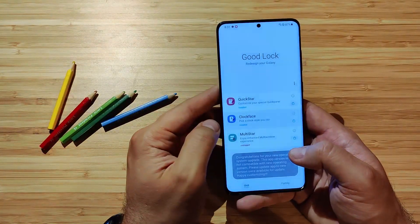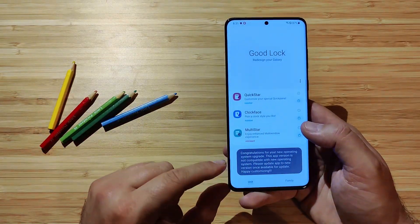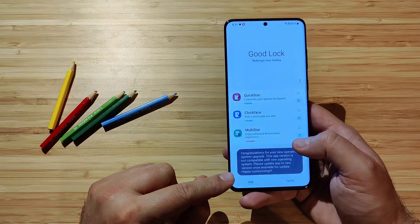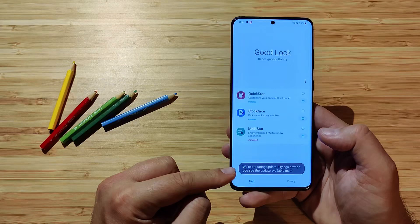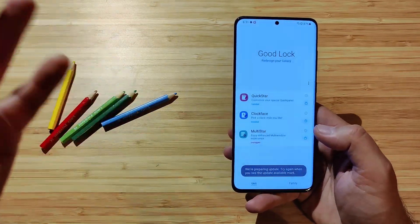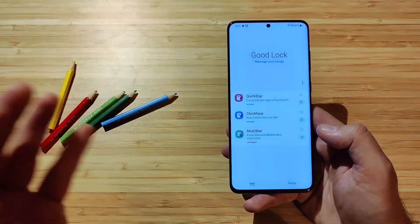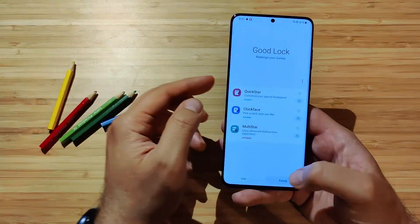Now let's check Clockface — clicking on it, I get a message: 'This app is not compatible with the new operating system. Please update the app to the new version once available.' And Multistar — it says: 'We're preparing an update. Try again when you see the update available mark.' So we can only say that Quickstar is working from Good Lock, at least on my phone. Clockface — not so much. Multistar — the same. Let's go now to Family.